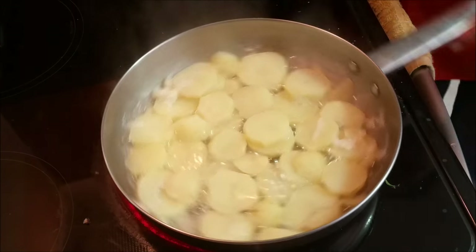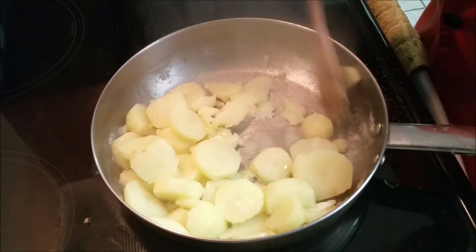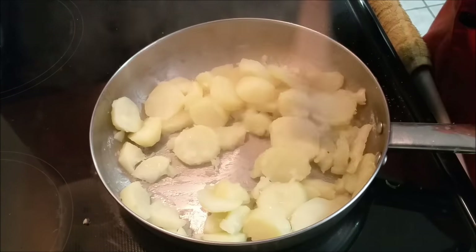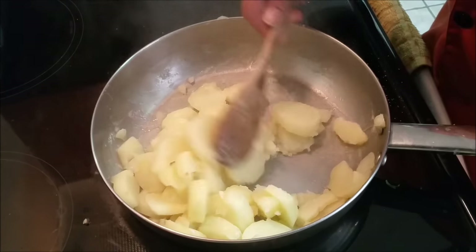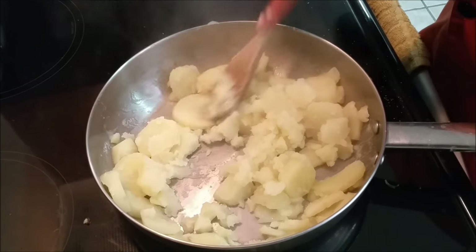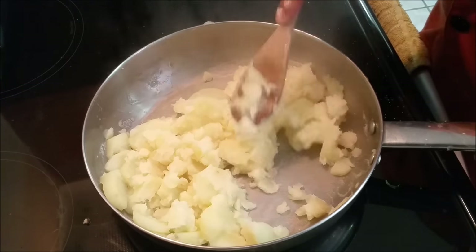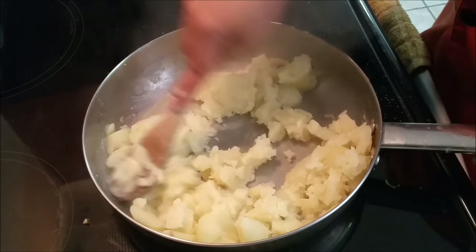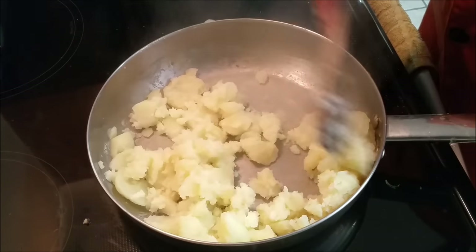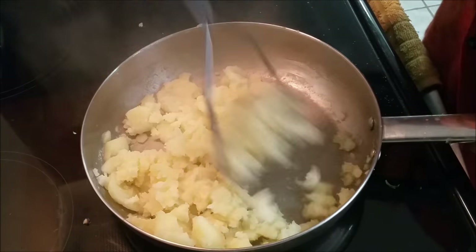My potatoes are cooked and the water has evaporated — there's no liquid. I just want to cook it a little further with the heat on to make sure the potatoes do not have any liquid. I'll just mash them while the heat is still on, then turn off the heat. As much as I want them dry, I don't want them too dry. I like to mash the potatoes while they're still hot.